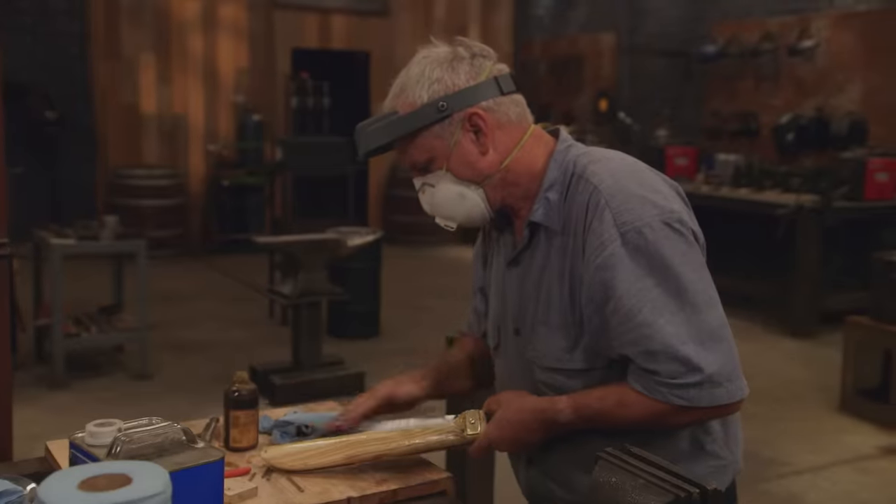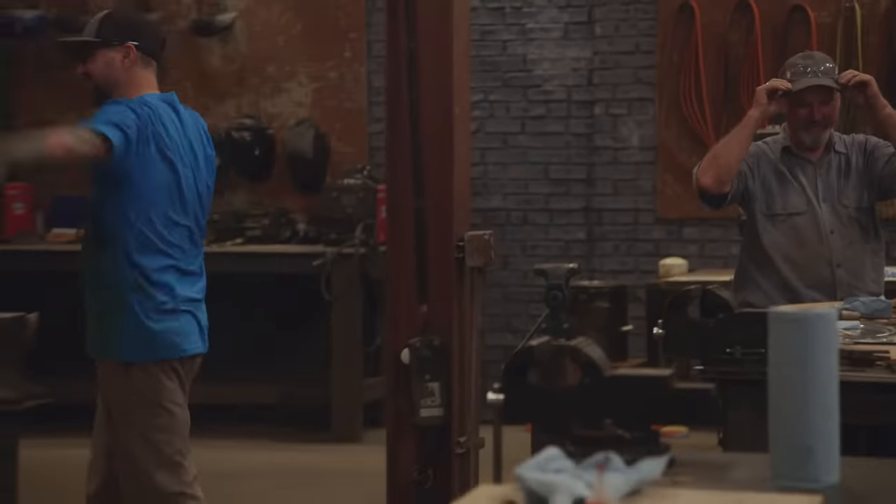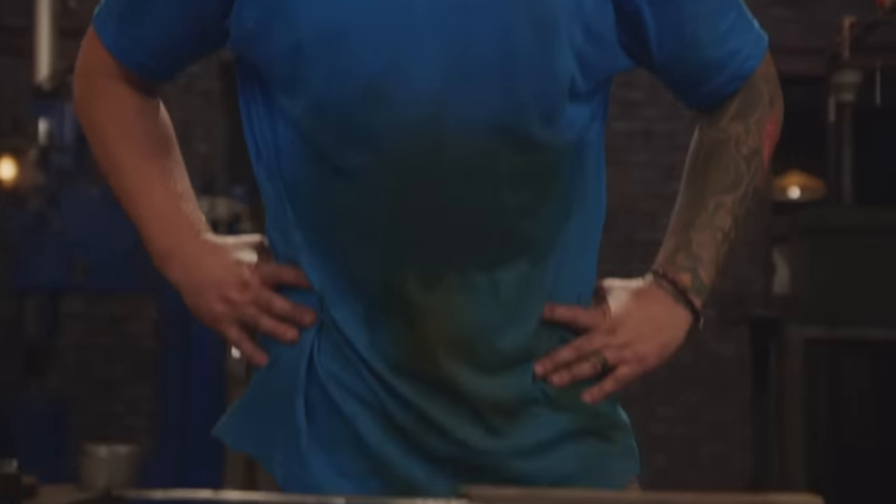Five, four, three, two, one. Bladesmiths, shut down your machines. Drop your tools. This second round of competition is over. I'm happy I got something turned in, but the handle's blocky and it's not going to be super comfortable for the judges. I'm definitely worried.